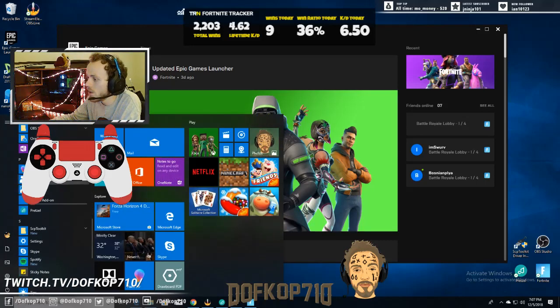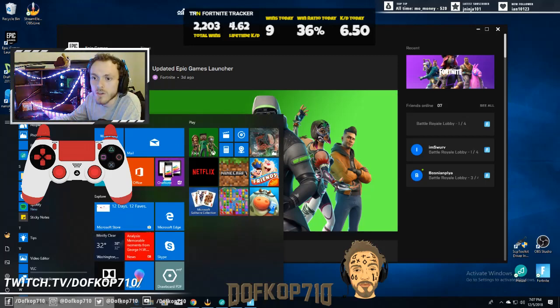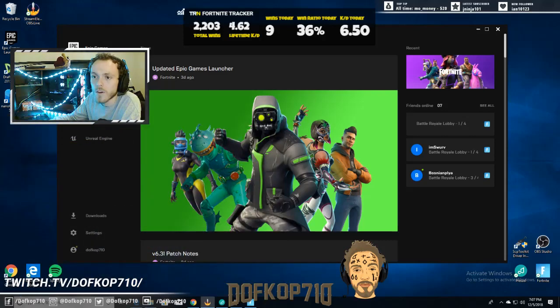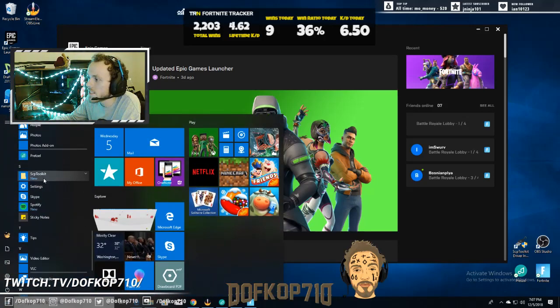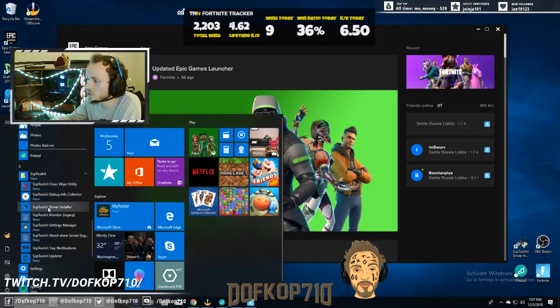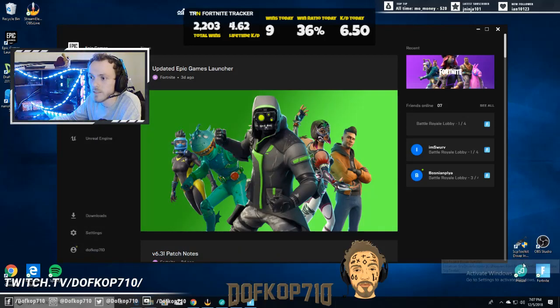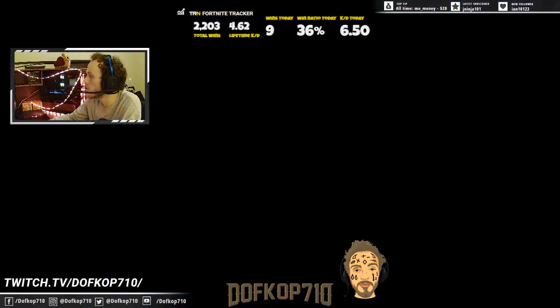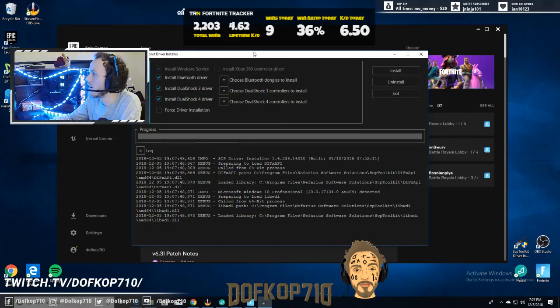It's gonna give you a file right here — the SCP toolkit. That's gonna have a bunch of different things in it, but what's gonna concern you is the SCP toolkit driver installer. It looks like that — it's this icon down here, SCP toolkit driver installer. That was just asking if I'd like to allow it to run. So here's the driver installer, here's what you're gonna get.